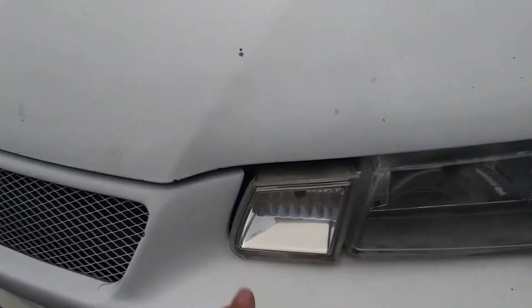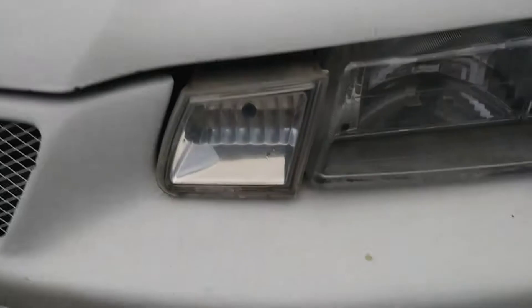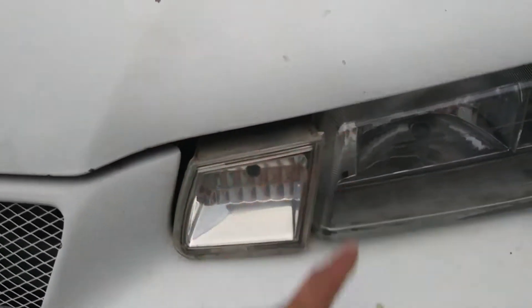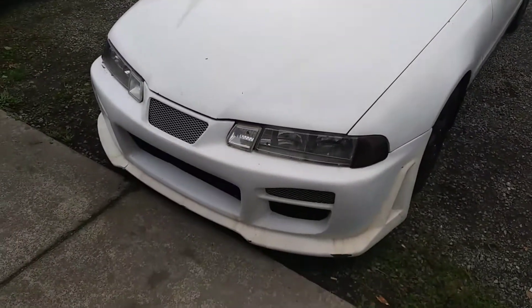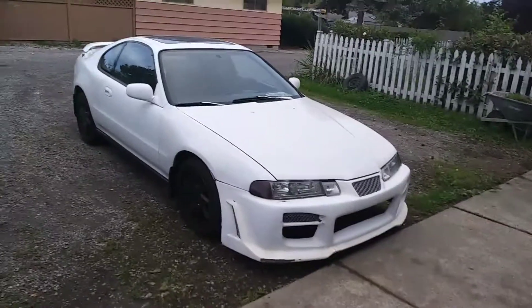These are very interesting because you see a lot of Prelude builds and they never have this part — it's always just the black grill. This is actually a fog light, and I don't even think you can buy this anymore. My buddy who sold it to me said he bought it years ago, and I tried looking for the part myself and couldn't find it. Kind of a cool look without the grill — I think it looks a lot cooler, kind of looks like an Integra.